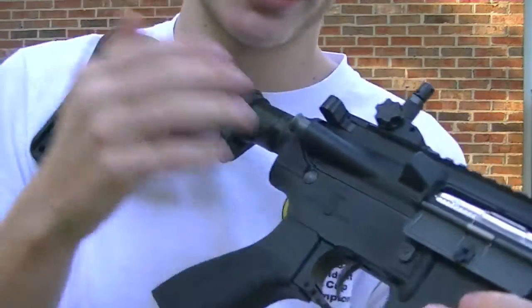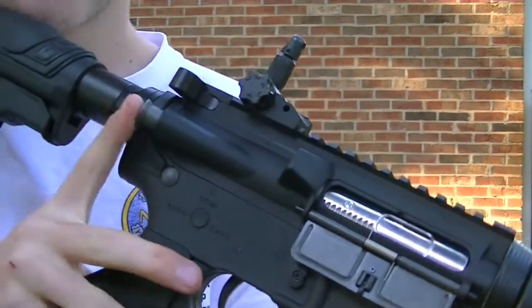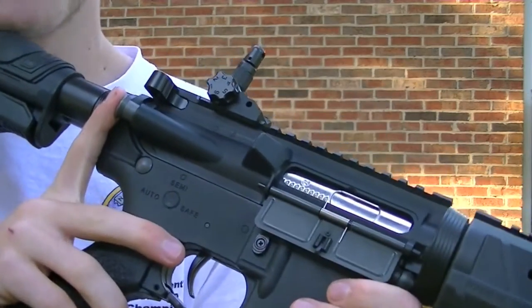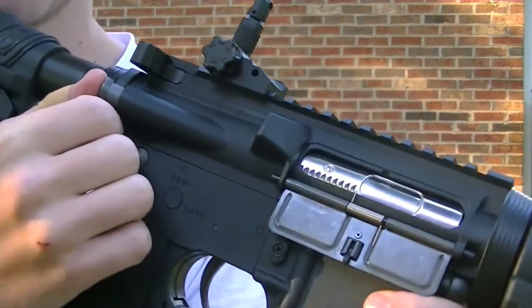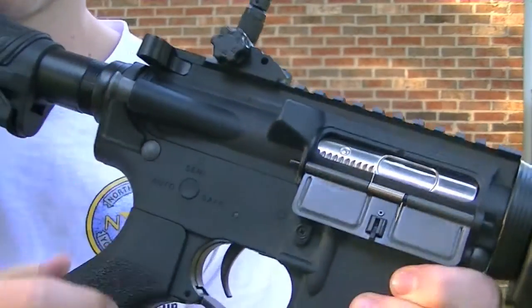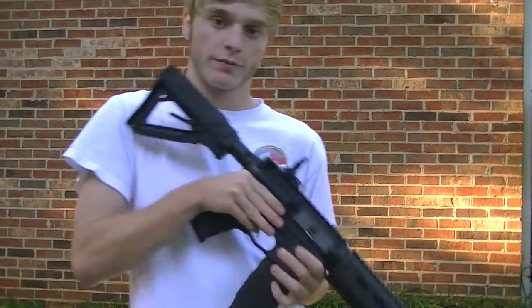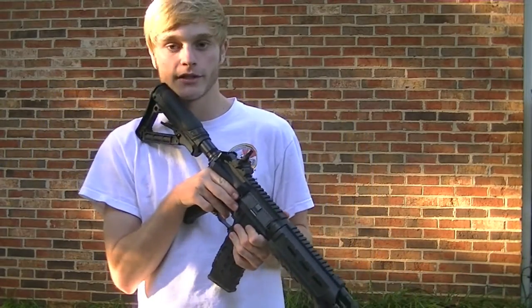Also, when you're done shooting, this gun has a functioning forward assist. This is going to release the tension on your spring so it won't wear down as fast. Just push this and you'll hear a little unwinding sound. Pretty cool — I wish my Raider had that because I think my spring is getting worn down.